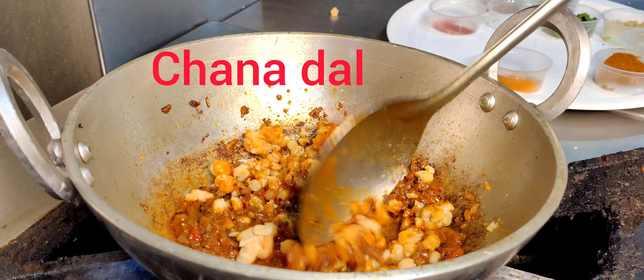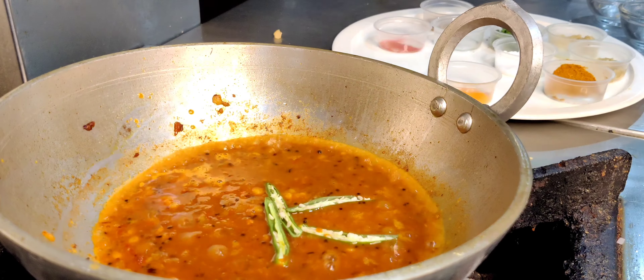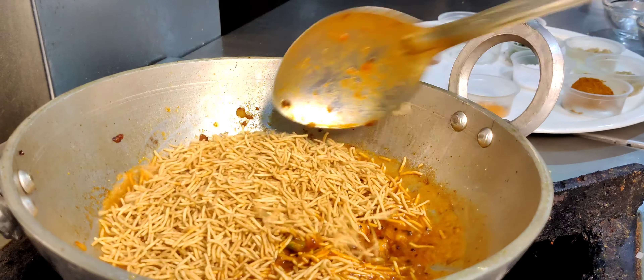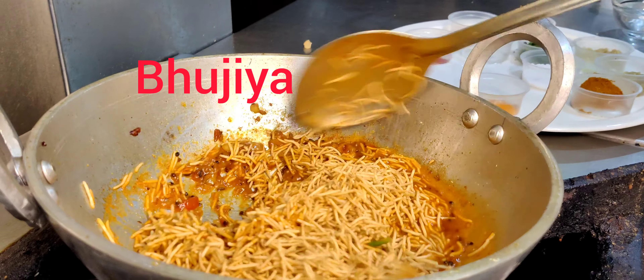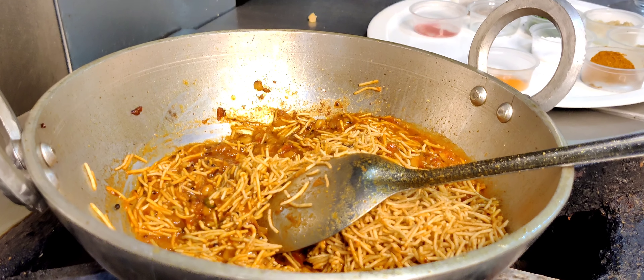We add a little bit of oil. Then we add green chilies. Then comes the star thing — Bhujiya. Bhujiya is very dry.